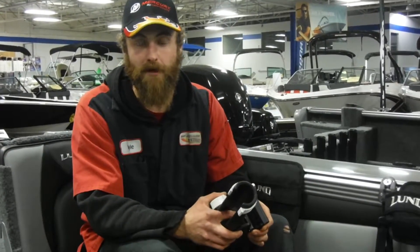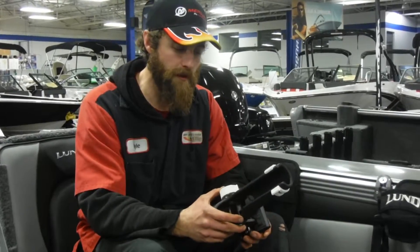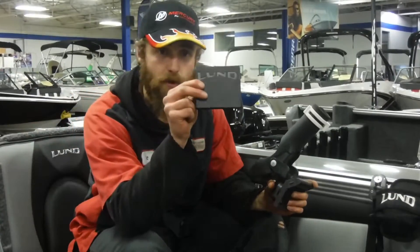Hi everybody, I'm Kyle at Barry Jays and Rainbow Marine. Today we're going to show you how to install a fish-on rod holder on your Lund Sport Track Bracket.